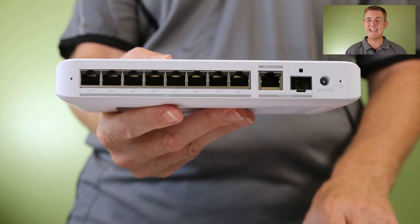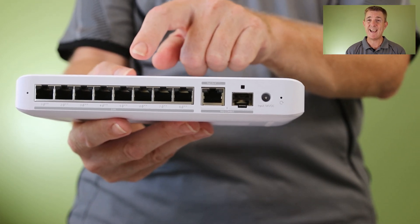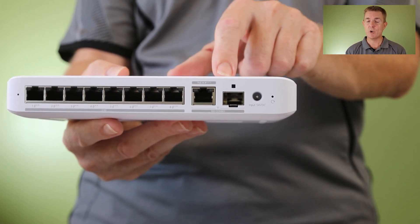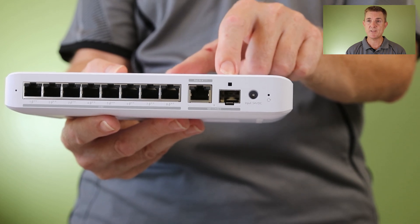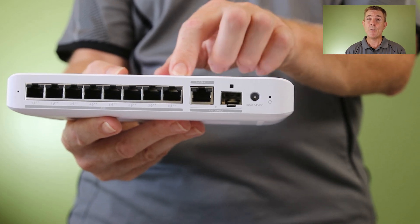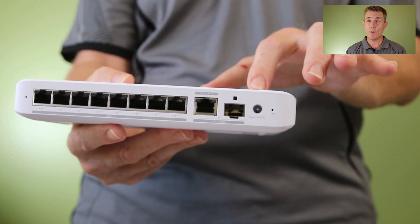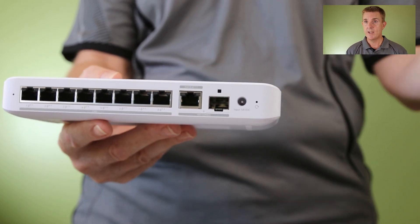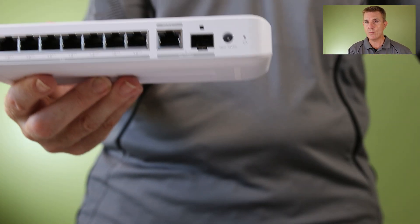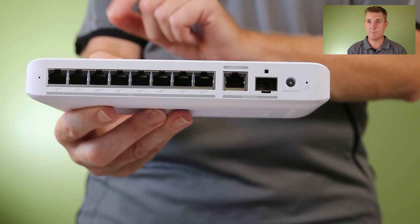Then the last one we've got here is the 8 port POE. This gives you 8 ports of POE at 2.5 gigabits a second and POE++. It needs to be POE++ powered. Again we've got this combo - we can use one or the other - so we've got SFP+ 10 gig or 10 gig ethernet. POE++ power in will give us around about 97 watts of usable power across these POE ports. Then at this end we have an option to buy a 210 watt power pack.